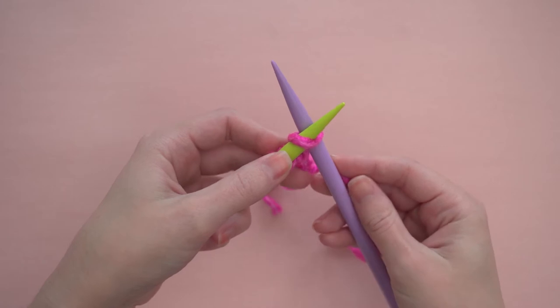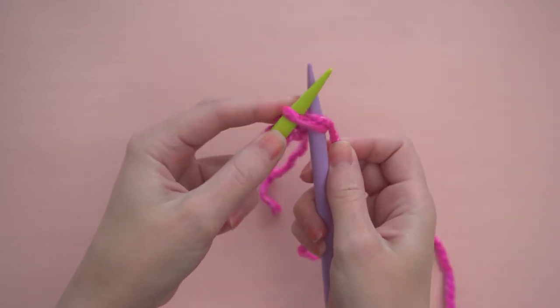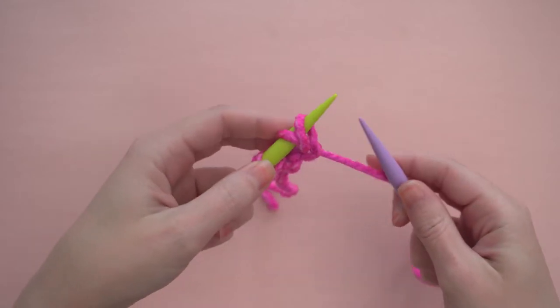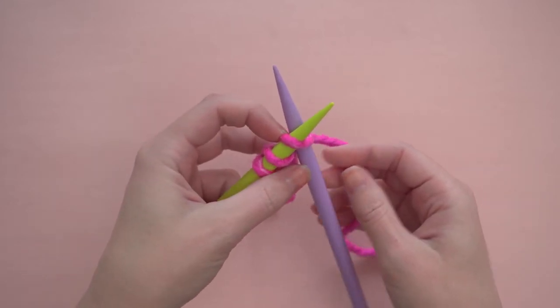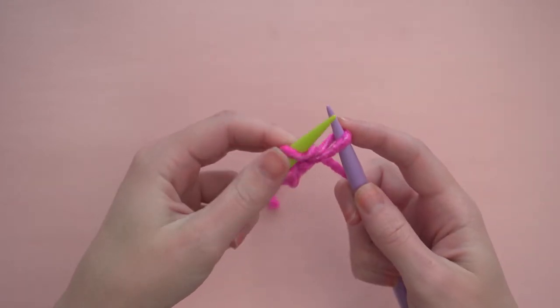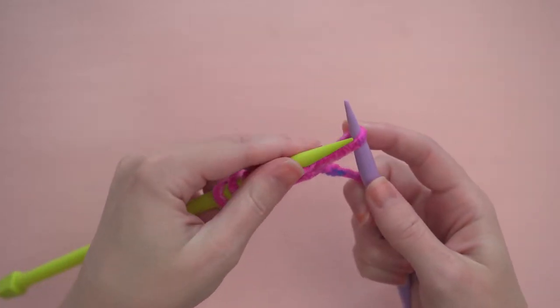Repeat this way, inserting your purple needle into the closest stitch to the tip of the green needle, wrapping the working yarn around, and using the tip of the purple needle to pull the yarn through the loop. Finish by placing the new stitch onto the green needle. Continue like this until you have 12 stitches on your green needle.